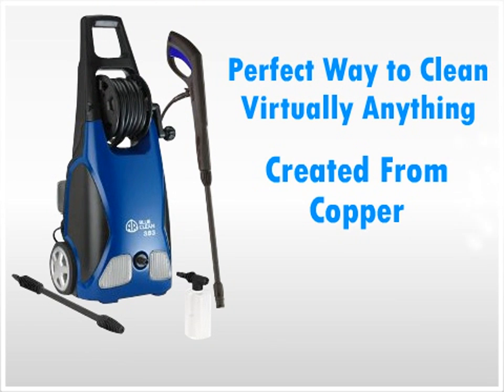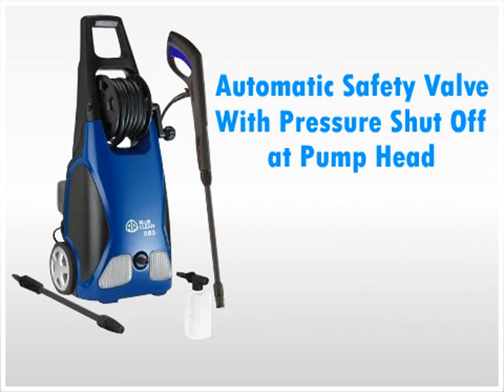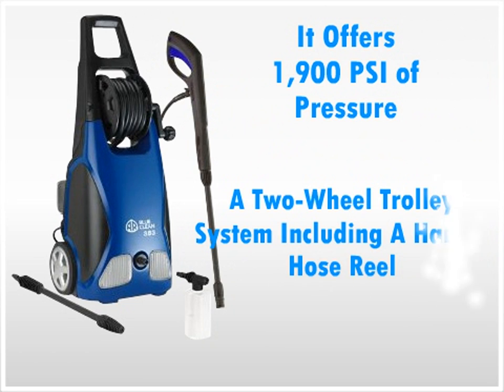Created from copper, aluminum and plastic, the AR383 pressure washer is durable and long lasting. It features an automatic safety valve with pressure shut off at the pump head and an attachable soap bottle. It offers 1900 PSI of pressure and a two wheel trolley system including a handle and hose reel.